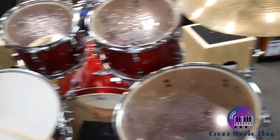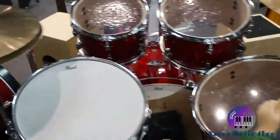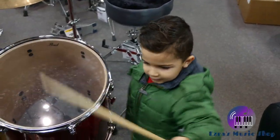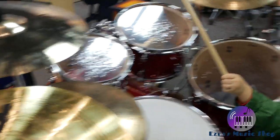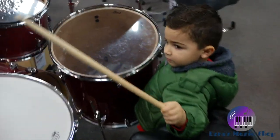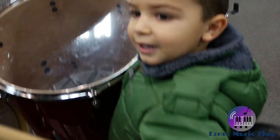Show me the ride cymbal. Nice. Show me the crash cymbal. Hit it. Good job, buddy. So proud of you.